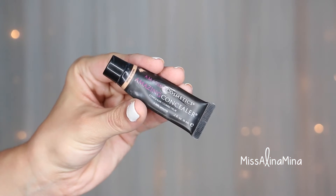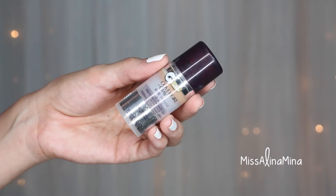For concealer I used Amazing Cosmetics Amazing Concealer in Medium Beige to conceal redness and blemishes. I then applied CoverGirl Plus Olay Eye Rehab Concealer in Light Medium under my eyes using a patting motion.